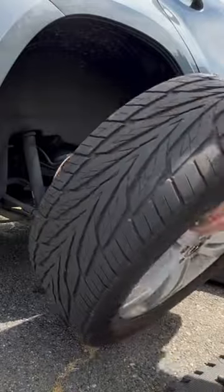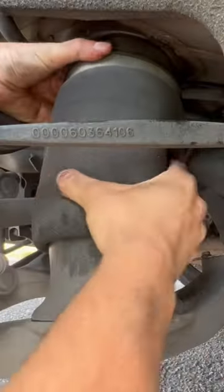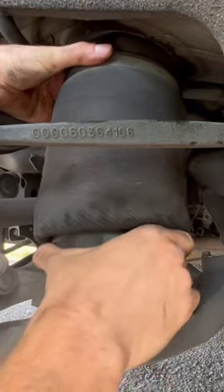And with the tire off you could already see the crusty old air spring. From under the car I'm going to use a 10 millimeter wrench to remove the air line. At this point I've already removed the air compressor fuse. All I need is a gentle twist and this air spring comes free.